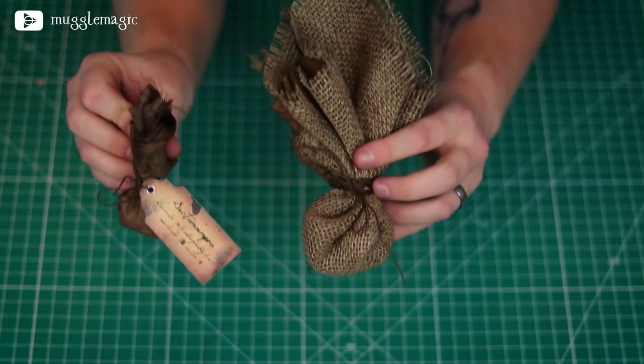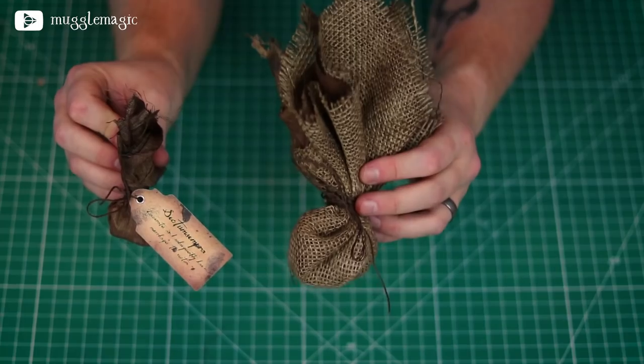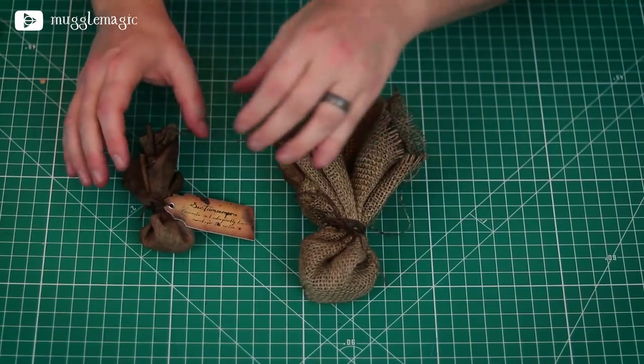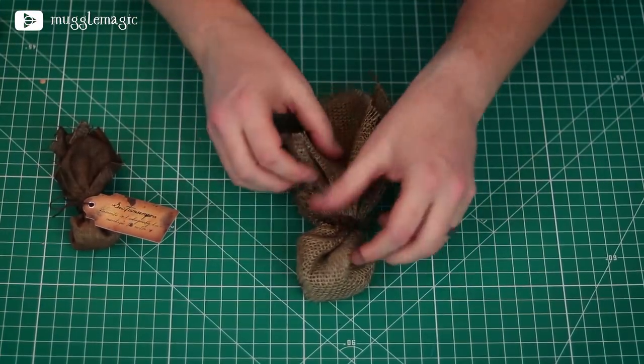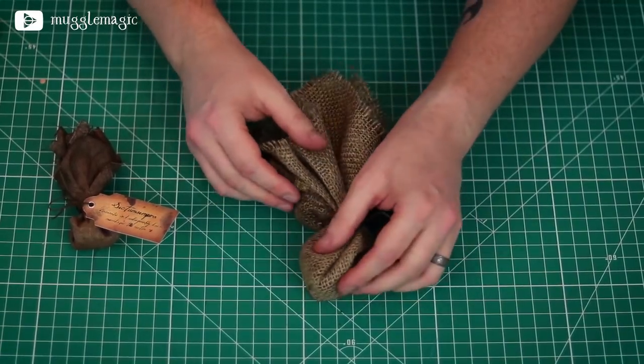I kind of liked the smaller-looking hex bag — it's more like it looks in the actual Supernatural TV show. You could do it either way. I have a whole bunch of burlap now so I'll have to figure something out, or maybe make some extra large hex bags out of it. Let me know which one you like best in the comments section. I kind of like the smaller one myself, which is why this is what I went with for the DIY. If you'd like a chance at winning the hex bag I made in this video today, there's a link in the description box below to the giveaway.